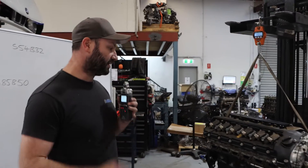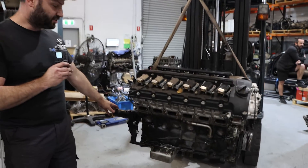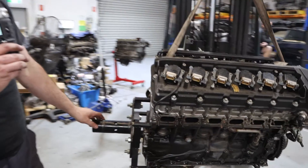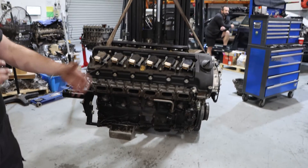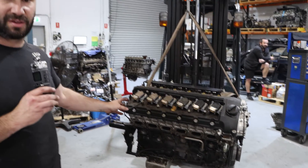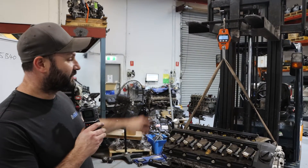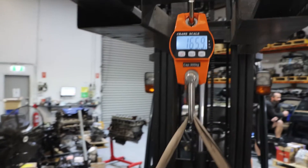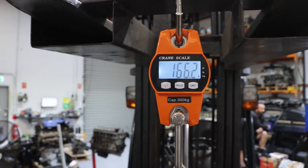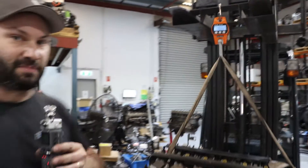So we've got the S50 on the scales. Just to keep it consistent, we're going to leave the engine stand hub on the back — they all weigh the same. They're all undressed to about the same, so we can look at the variables. This is the S50 on the scales at the moment, and we're reading 166 kilos. We'll record that down as our first weight.